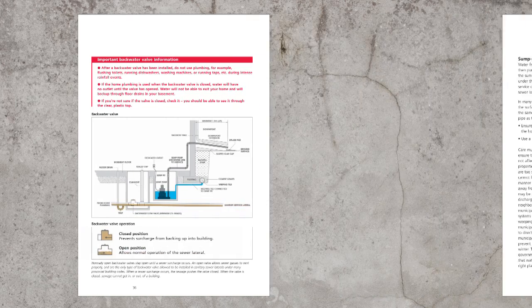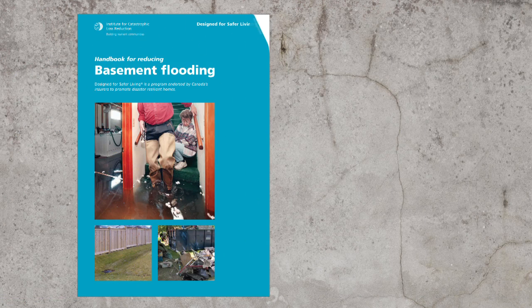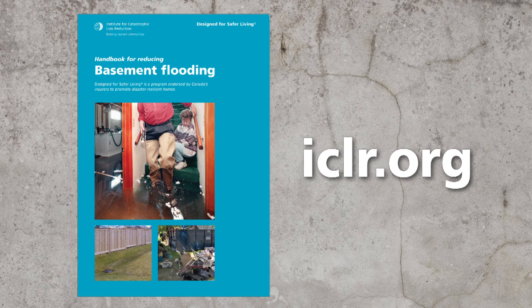We encourage you to watch all the videos in the series and to download our handbook for reducing the risk of basement flooding from our website at ICLR.org. Being well informed is the first step to help you reduce the risk of basement flooding.